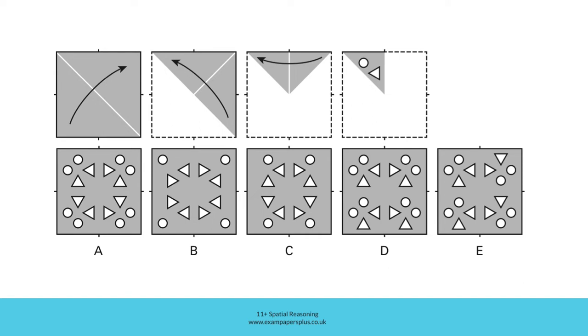Then that triangular shape is folded again, this time with a vertical fold line. So this corner is folded over to this corner, and this is the result. Then two holes are punched — a circular hole and a triangular hole like so.